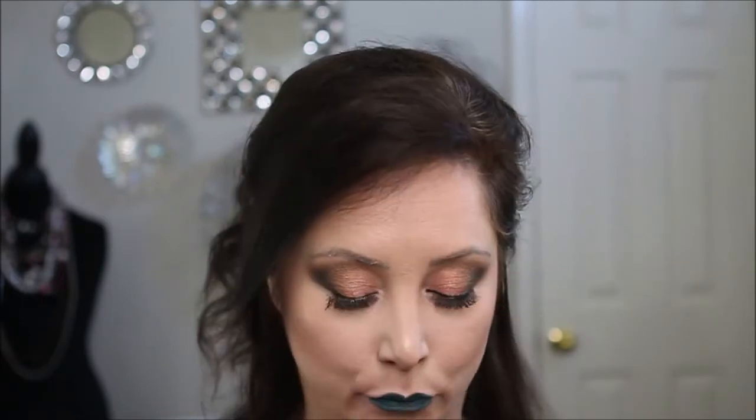The next color is called Grapevine — another winery color, watch out wineries here I come! The next color after that is called Twerk, and it is green. I definitely missed the opportunity to wear this on St. Patrick's Day or Cinco de Mayo, but Christmas could work too. The next color we're going to try is Mambo.